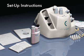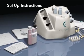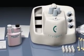Thank you for your recent purchase. If you purchased a different model other than what is shown, the setup steps, cryosurgical procedure, and postoperative instructions will be the same.